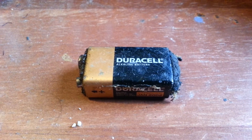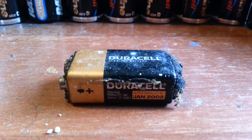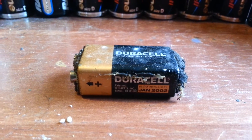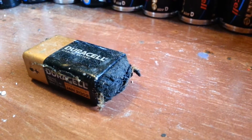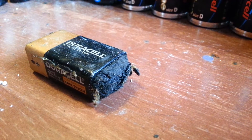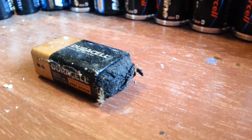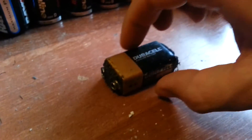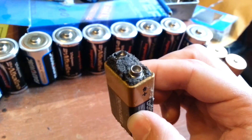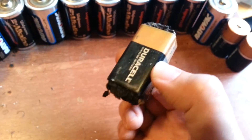But wait, there's more. Here is a 9-volt battery unlike any other 9-volt battery you've ever seen. Expired in January of 2002. Just see how much the plastic on each side has been pushed out and absolutely devastated by corrosion. It's an absolute incredible thing to witness — the degree of battery corrosion on this 9-volt alkaline battery. Look at that. Isn't that just insane?